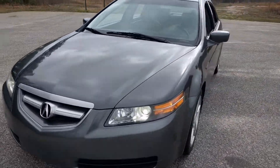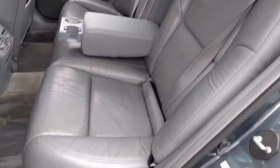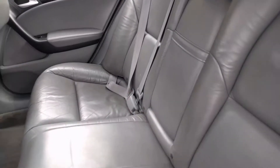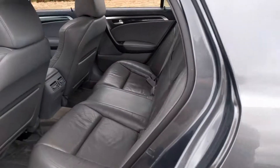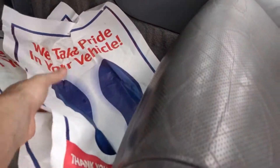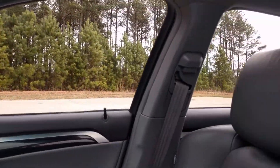And the interior real quick. I'm going to start with the backseat just to show it real quick. I've got the center console here. I've got the mats down here, but it's clean underneath.